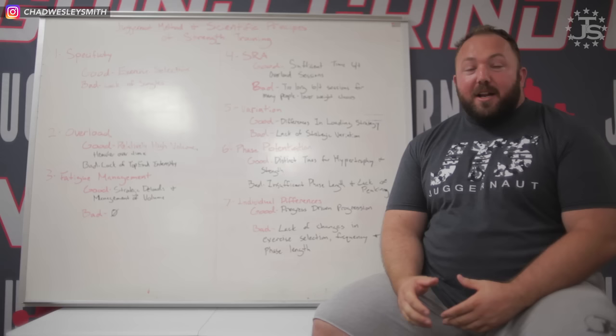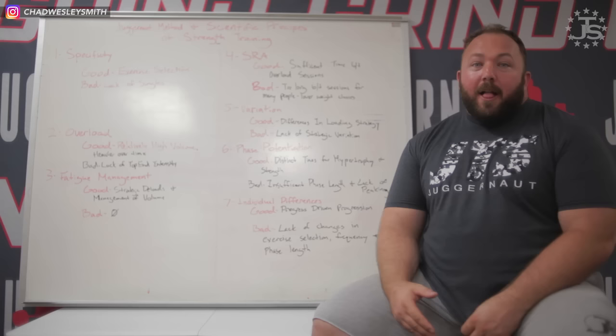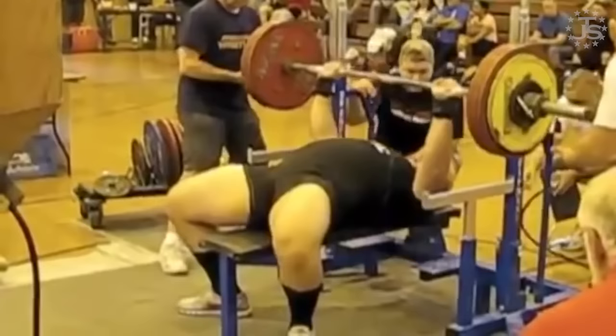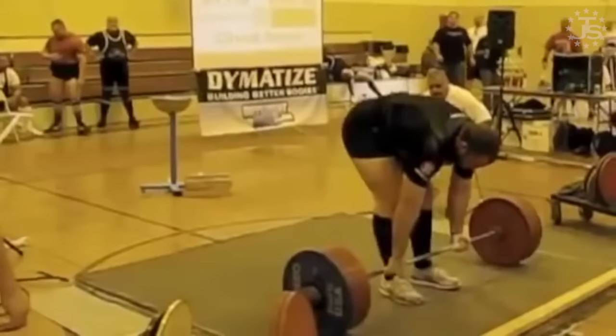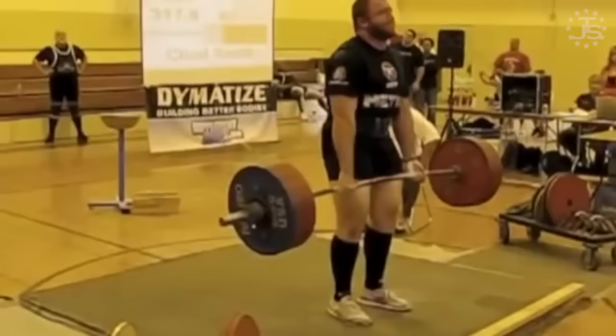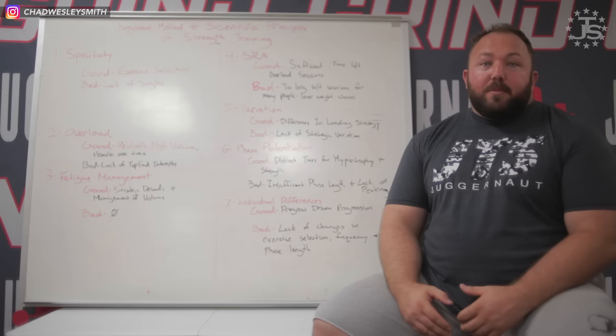To give a little bit of context about the program, I wrote the Juggernaut Method and did it exactly as it is in the original book. The Juggernaut Method and the Juggernaut Method 2.0 — that's the exact program I used for my first powerlifting meet. I squatted 800, benched 462, deadlifted 700 as a 308 back in the very first ever USPA meet. It was also a program we were using very successfully with a lot of clients at our gym — and mind you, we were a sport performance gym, not a powerlifting gym back then in 2009, 2010, 2011, and 2012.